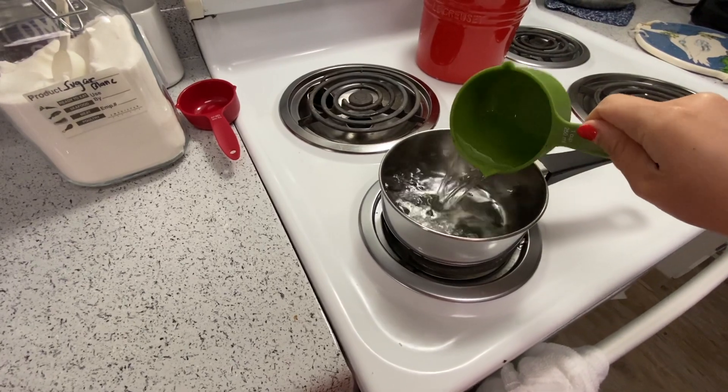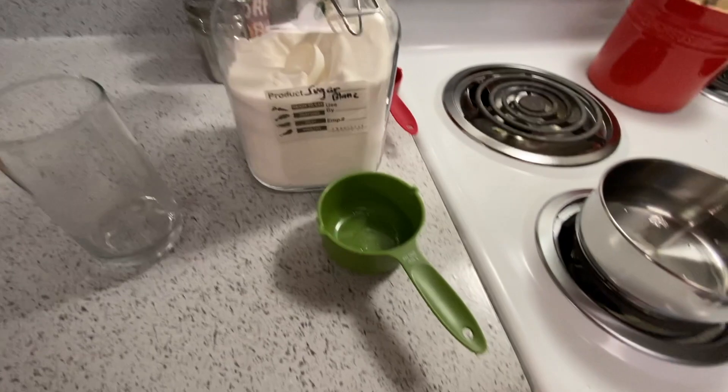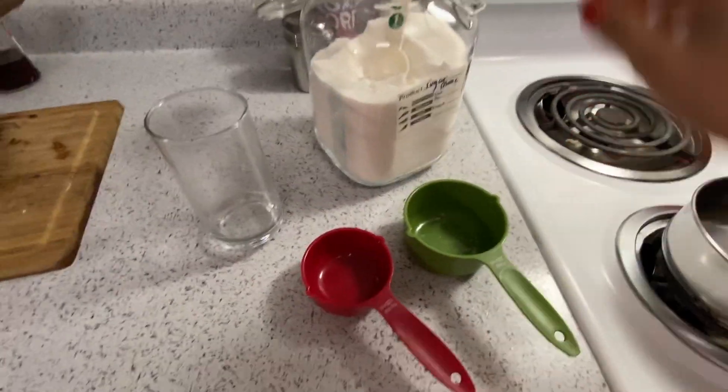Normally it's four cups of water and one cup of sugar, but today I'm showing you just half the amount. The nectar spoils, so remember to change this from the hummingbird feeder every week.